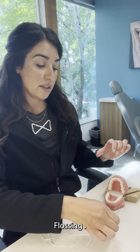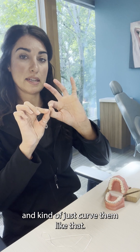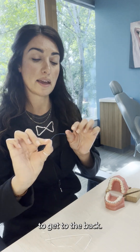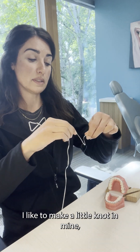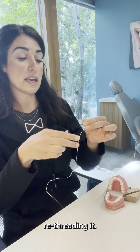Flossing. I'm going to use these really handy floss threaders just like this. I like to take them and kind of just curve them — it makes it a lot easier for you to get to the back. Once you do that, take whatever type of floss that you like to use, thread it through. I like to make a little knot in mine so that you don't have to go through each time re-threading it.